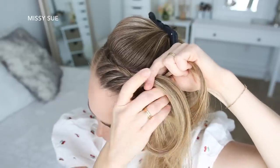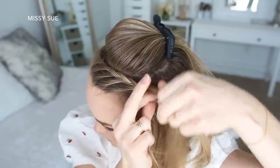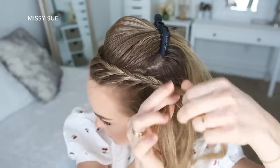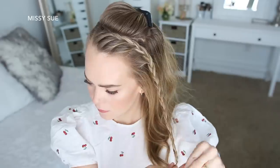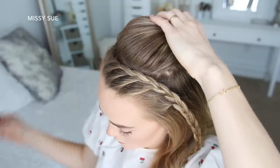I'll continue until the braid reaches my left temple. Then I'm just going to braid the rest of the section to the bottom and tie up the end with a clear elastic band. Now I'm going to let down the hair that was clipped back.